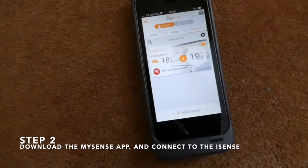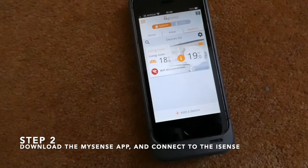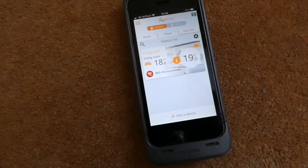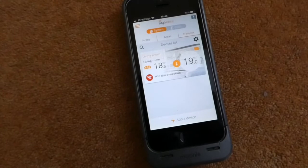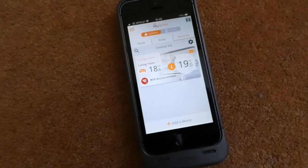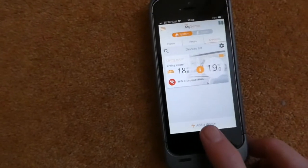One device has already been connected — this is another electric radiator in the living room. But we are now going to connect up a second device, so we press Add a Device.